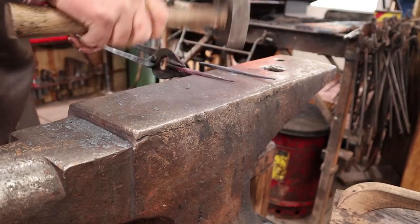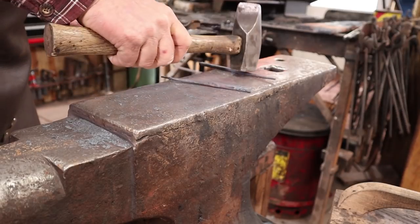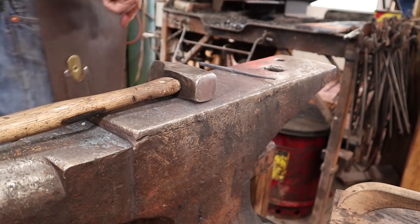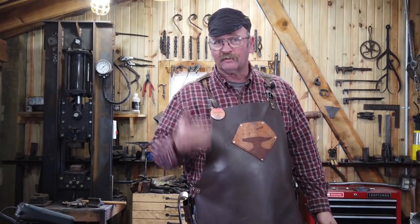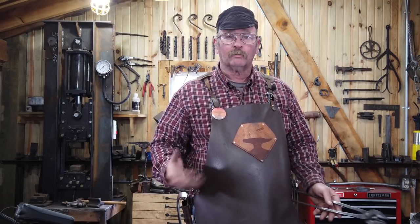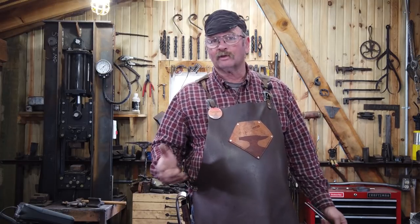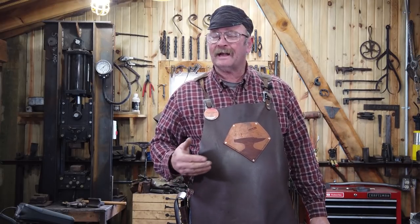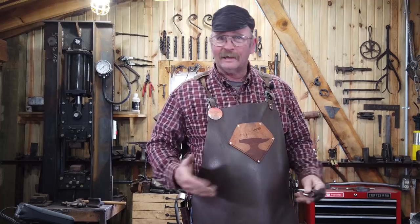That looks pretty good. The longer one I'll use as the hook end and the shorter one as the hanger end. I'm going to go ahead and spread that out and draw it out just a little bit. Now somebody asked the other day how much planning I put into these Hook of the Week videos — there is very little. Sometimes I'll see something in my head but I don't really plan it out. I don't do test pieces, I don't practice. The vast majority is just done right here at the anvil, and a lot of times the hook I think I'm going to make when I start is not the hook I end up with.